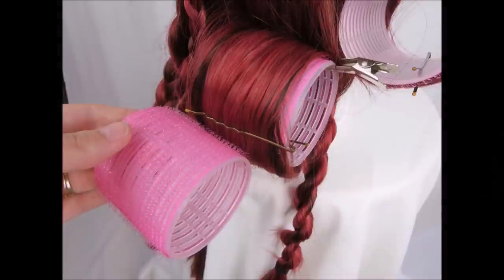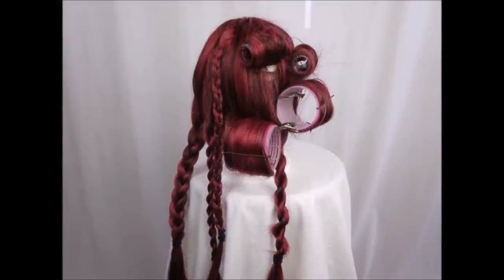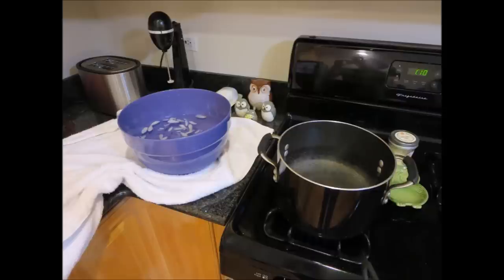I also threw in a couple large hair rollers. Since they're kind of big, I'm using additional bobby pins to help secure the hair. To prepare my workspace, I've got a large pot of water that I have brought to a boil. Right next to it, I've got a large bowl of ice water, and then next to that, I have a towel.